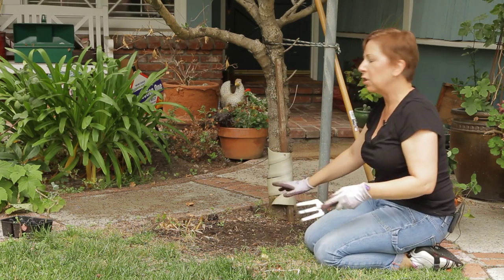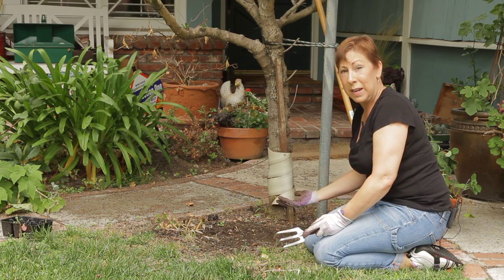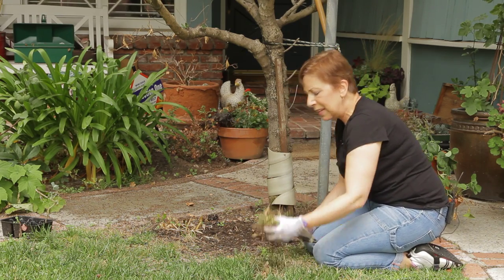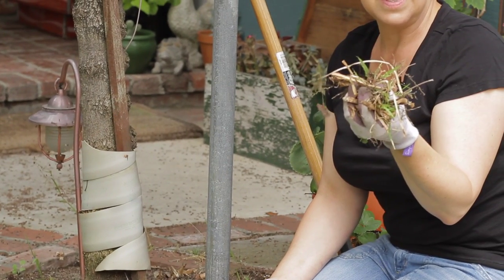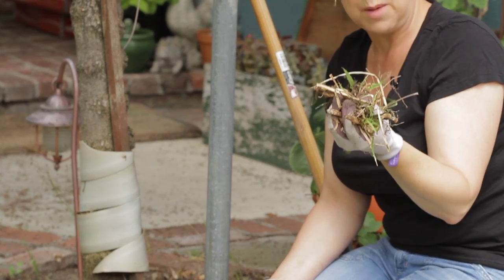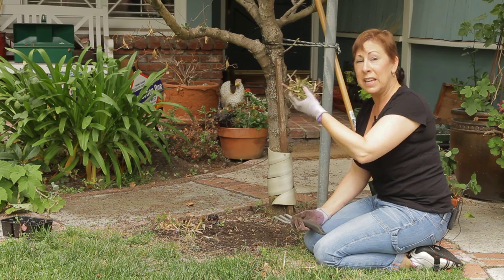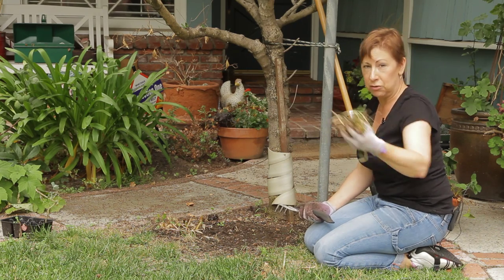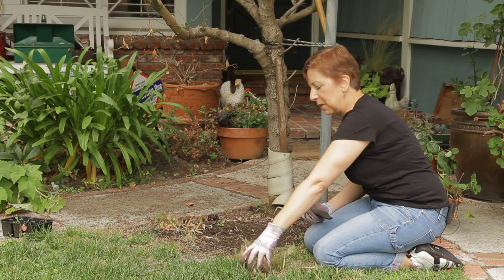That'll generally give you a good way of getting into your flower beds and getting most of the weeds out. Now with the weeds and things that you pick out, I usually put them in the trash can and not in my composter, because I don't want the seeds of any weeds to get into my compost and then be redistributed back through my garden. So that's an important tip.